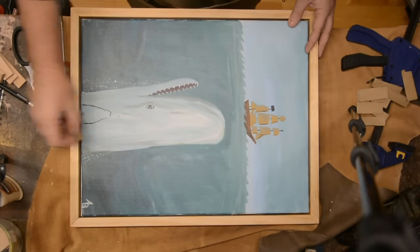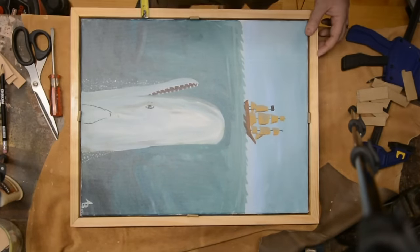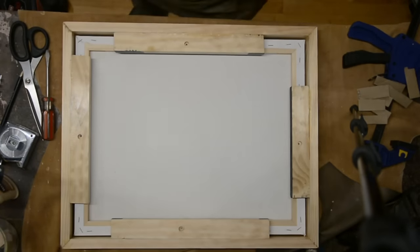Now that the three coats of enamel are all dry, it's time to attach the frame to the canvas and add mounting hardware so that we can hang it. To make sure the canvas was centered when I added the mounting hardware, I cut out some simple cardboard spacers and added them around the sides, then flipped it over, added the screws, and it looks like it's coming along really well.